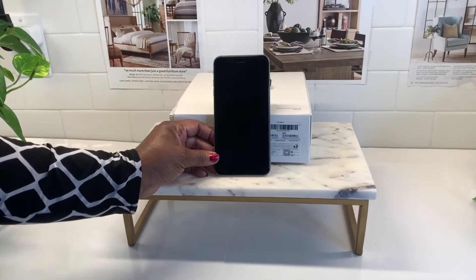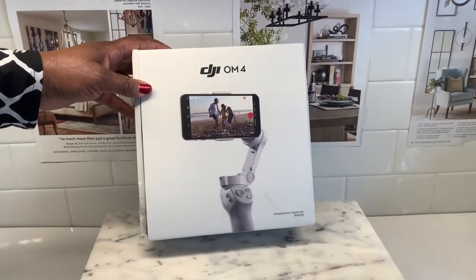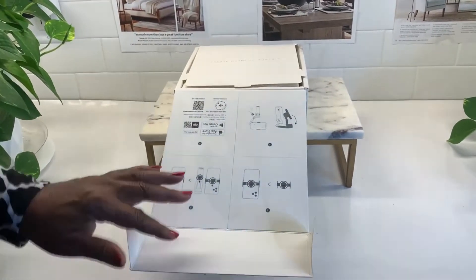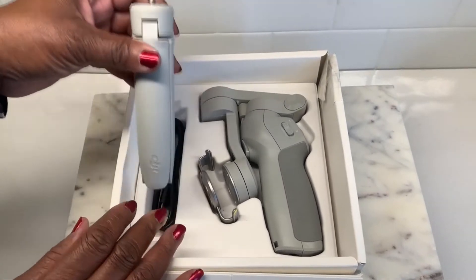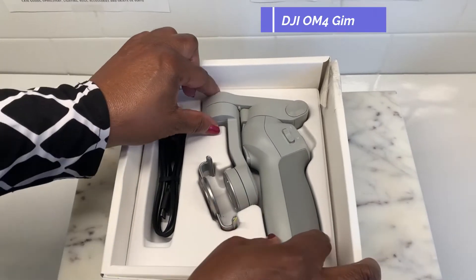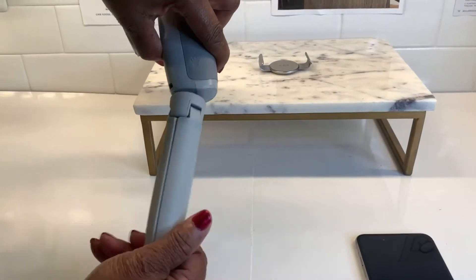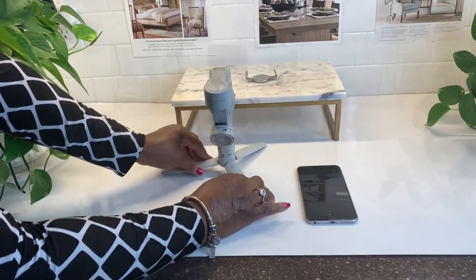I use my iPhone to record all of my videos and it gives a perfect quality. I recently got this DJI 4 gimbal. Although I still have a lot to learn and I don't know exactly how to use it, it has a lot of nice features. And if you're into packaging the way I am, it came very well packaged. It's handsome and easy to put together. So let me show you some of the fun features that I have learned to use.